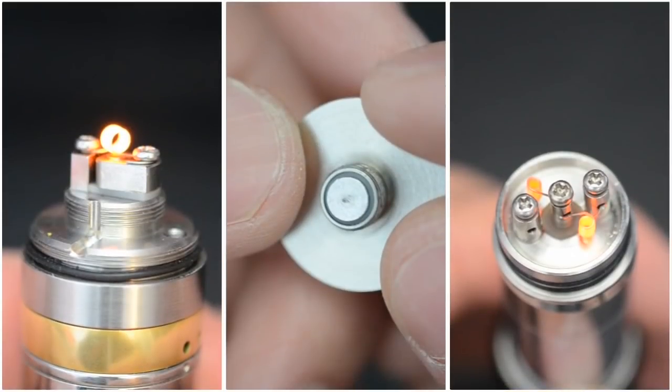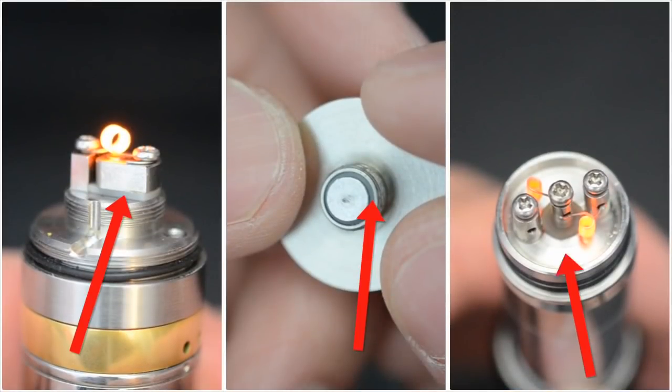The heat from sub-ohm will eventually wear out the insulator — the part that separates the positive and ground. If this is damaged, it can create a short. Not to worry though, this part is replaceable.